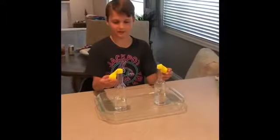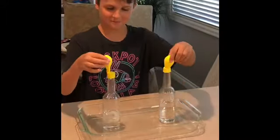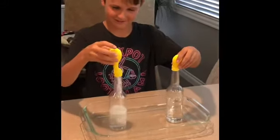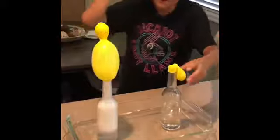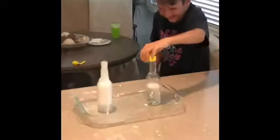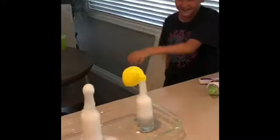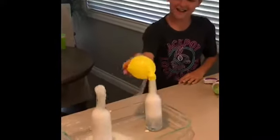Alright, you ready guys? 3, 2, 1, go! Whoa! This one thing is going to get off. There it goes! There it goes! Oh, there it goes!